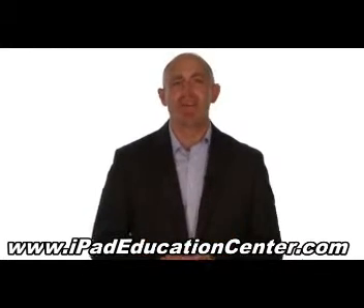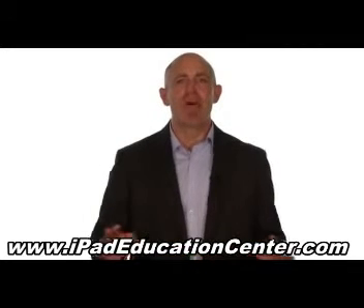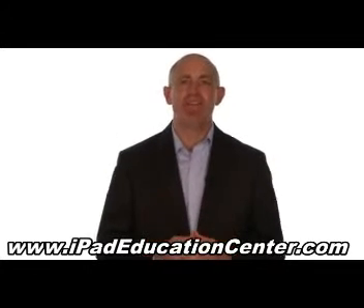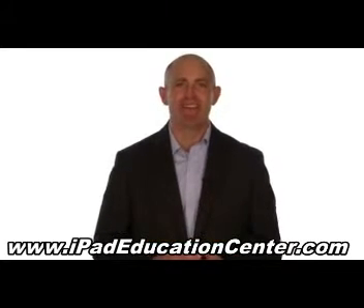We're so confident you'll love our iPad video course, we offer a 60-day no questions asked money back guarantee. So if you're ready to become an expert iPad user without the hassle of figuring it out all by yourself, click the link below to get started.